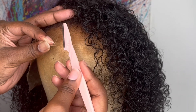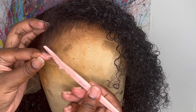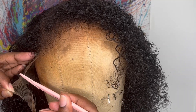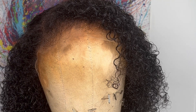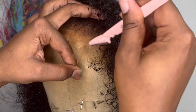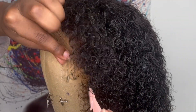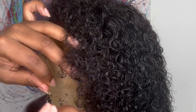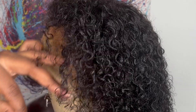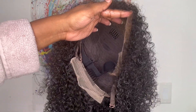Now I'm going to cut off the extra lace in the front. I'm going in with eyebrow razors, pushing the baby hairs back and cutting right along the hairline. There is also some lace in the nape area — be sure to cut that off as well.